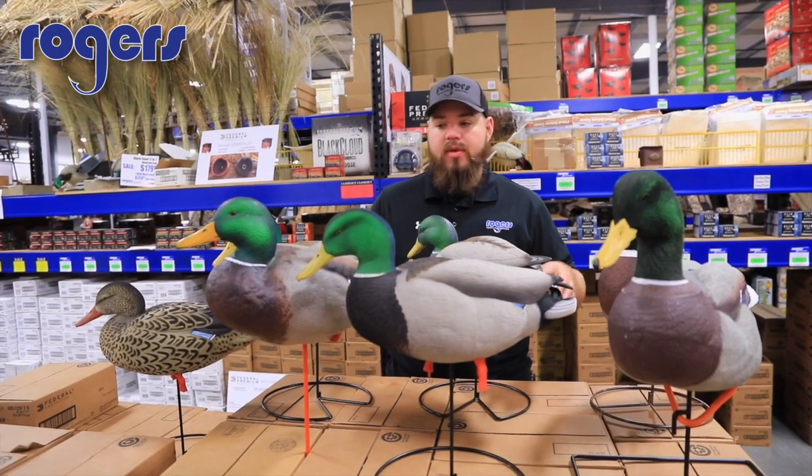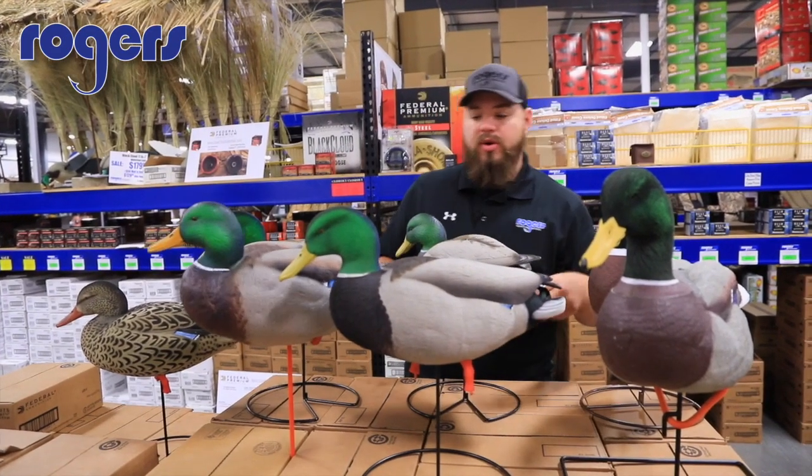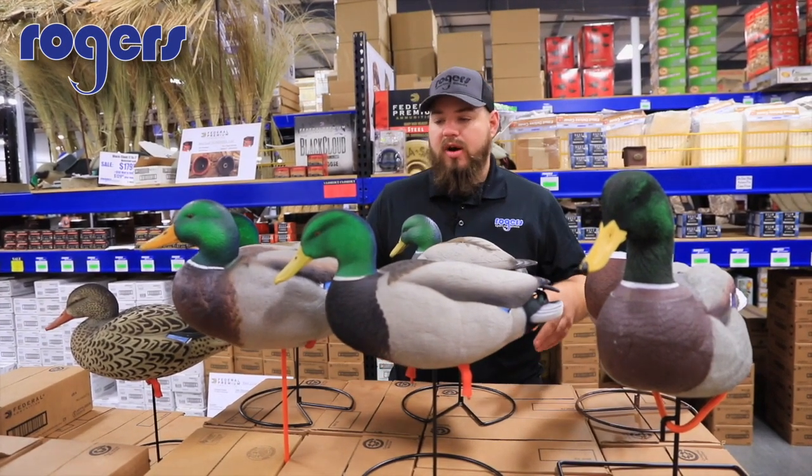I've got about three models of GHG out here, a Higdon, a Dakota, and a VNX, so I'll go over what all these bring to the table — the pros for each model.